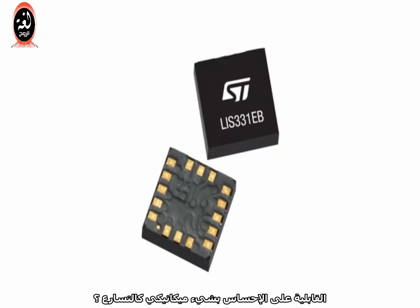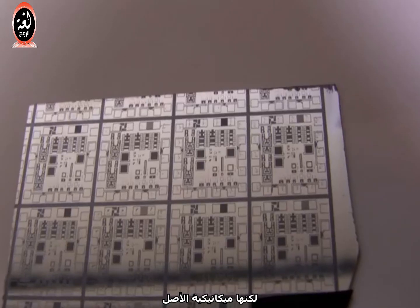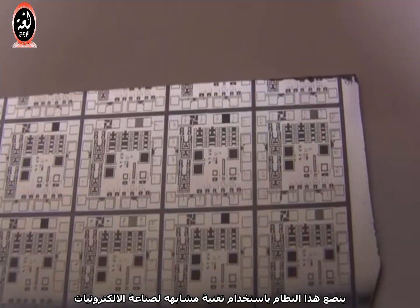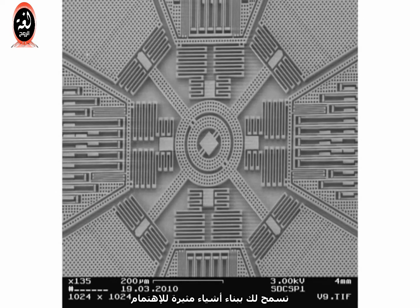But how does a piece of electronics sense something mechanical like acceleration? The answer is MEMS — Micro Electromechanical Systems. MEMS are kind of like silicon integrated circuits, but they're mechanical in nature. MEMS manufacturers use similar techniques that are used to make electronics, but instead they're making tiny mechanical structures that can interface to electronics, allowing you to build some interesting things.